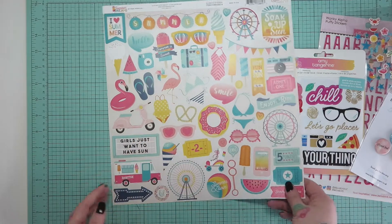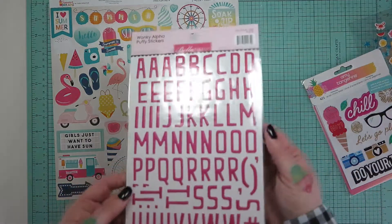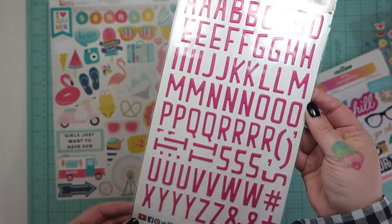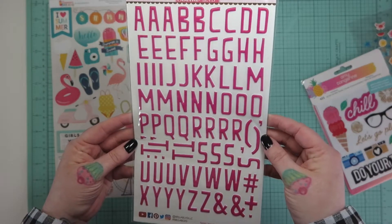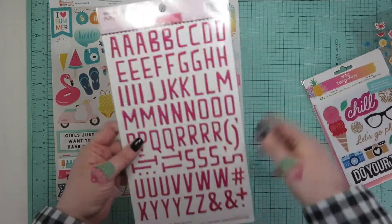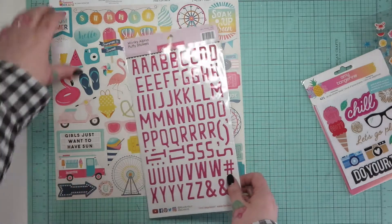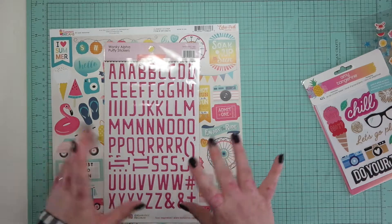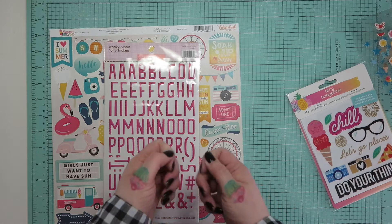You get a sheet of the wonky alpha puffy stickers from Bella Boulevard. I believe these are punch - they're really lovely. I like how they're just a bit different, and I do love puffy stickers. It's the texture of them - they're so squishy and textured.